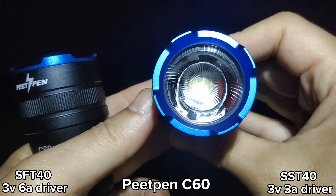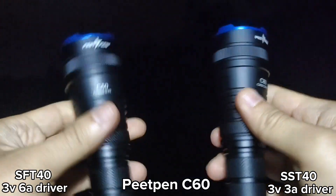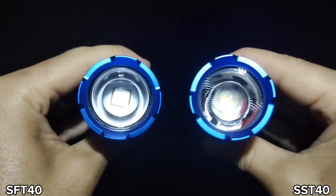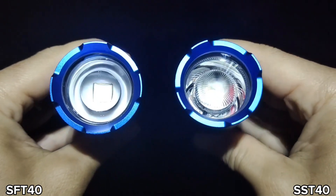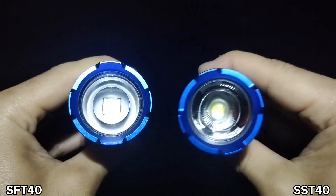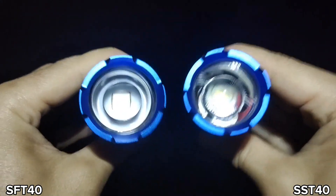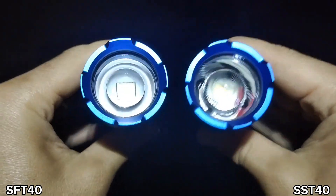This one I have already made a review for — it uses an SST-40 with a 3-volt 3A driver, 4-mode. This is the second one. The difference is the lens. I was surprised that when I received it, the lens was not the same as the first one. The first lens is better — it gives a clearer beam when you zoom out, with no rings in the beam.